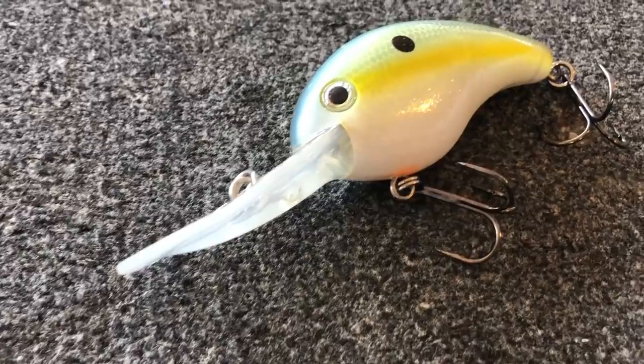Hey guys, Tyler Berger here with Bass Fishing HQ and today I want to talk about crankbaits — specifically five big mistakes that a lot of anglers make with crankbaits. So stay tuned, it's going to be a good one.